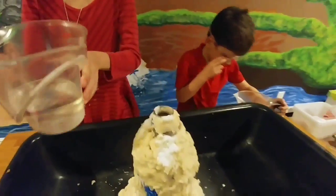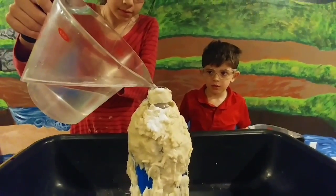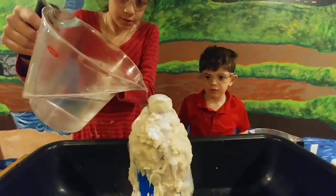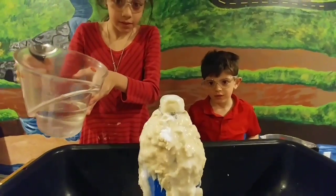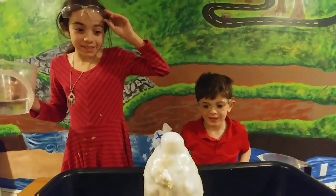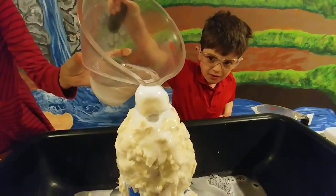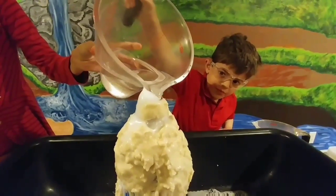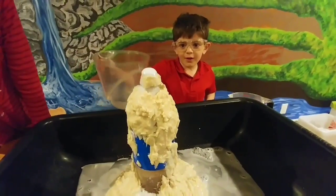I see bubbles. Now I'm going to put our vinegar in very slowly until we get our reaction. Oh my God! It's still going down, and if you look, it's like melting into the ground. Like a real volcano. Thank you. It's running.